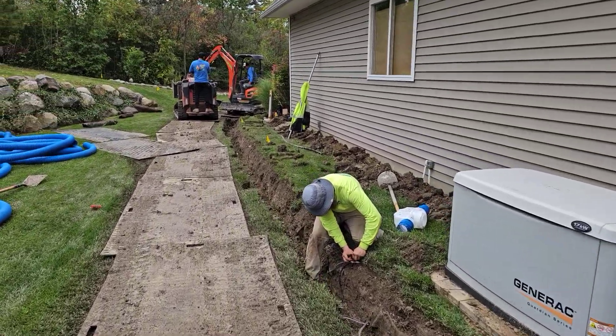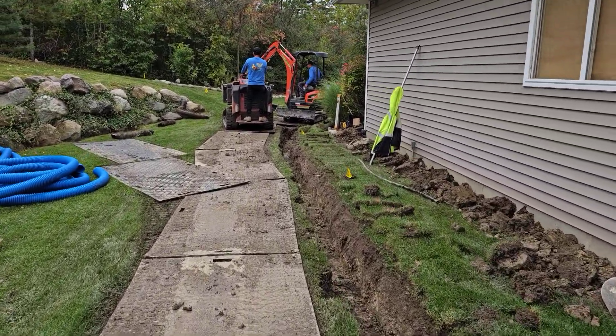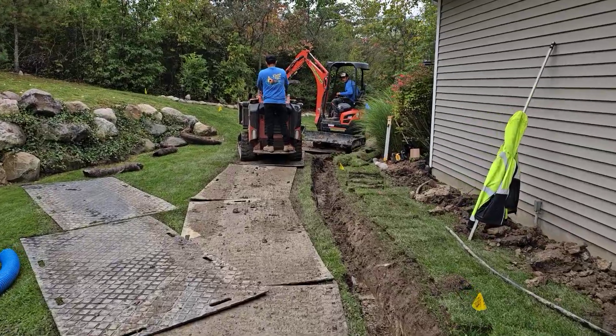Guys did a beautiful job — great excavation, beautiful work, nice slope.